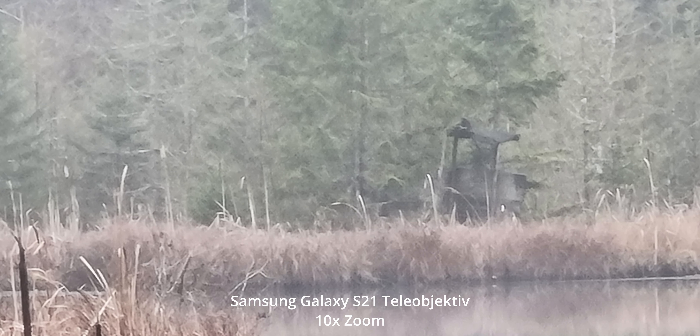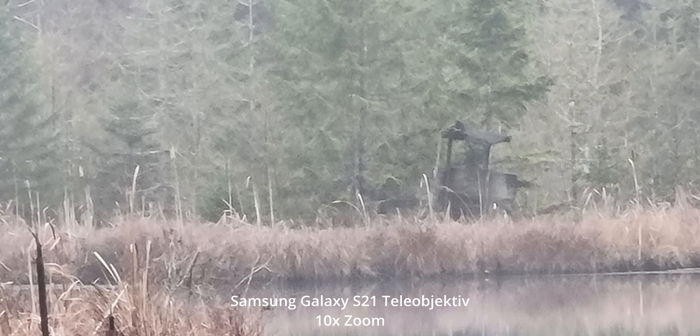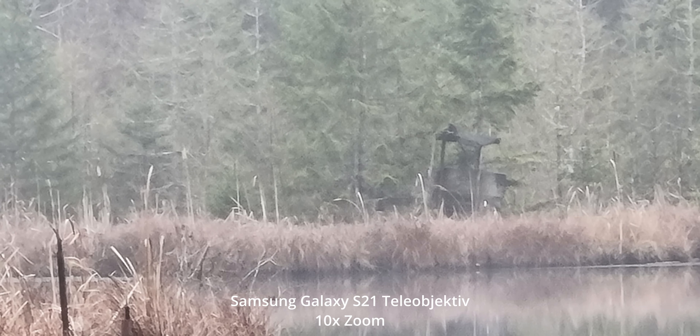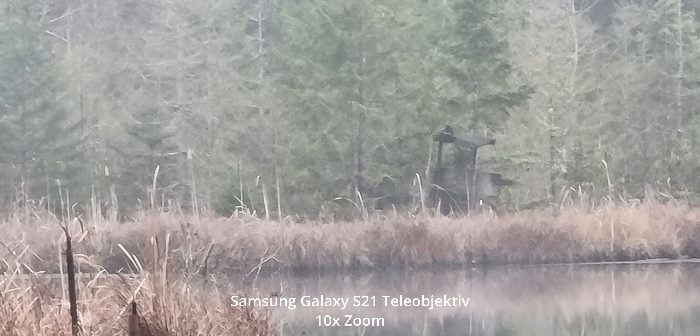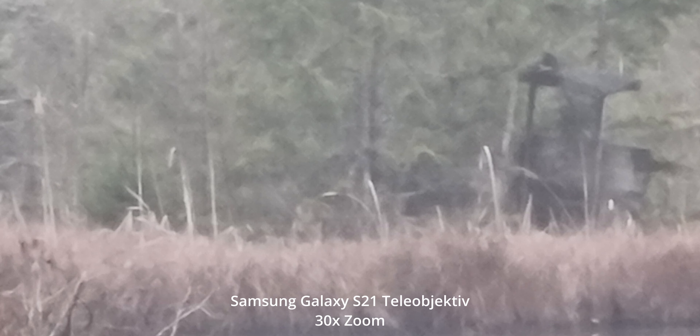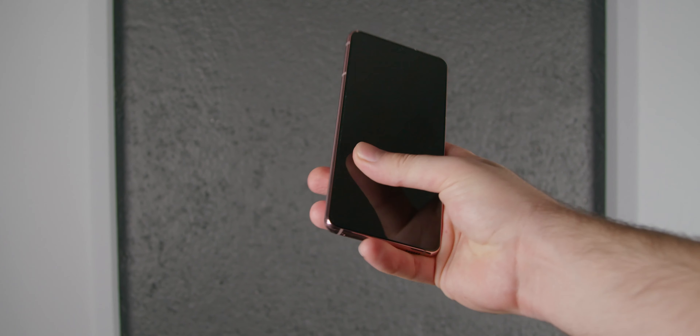Die Telefotokamera ist aber nicht direkt ein Teleobjektiv, sondern besitzt einen digitalen Hybrid-Zoom. Das heißt, ein Teil davon ist optisch und der nächste Teil wird digital gemacht. Man kann theoretisch bis zu 30-fach reinzoomen, aber im Endeffekt wird das Ganze ab 10-fachem Zoom sehr pixelbreiig.